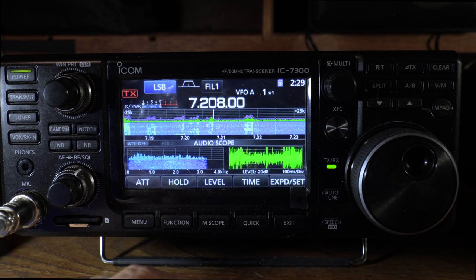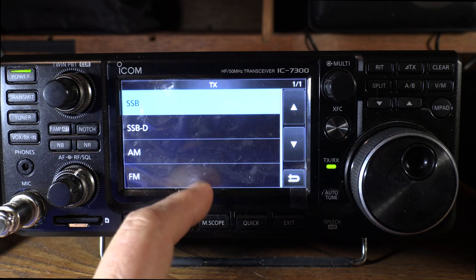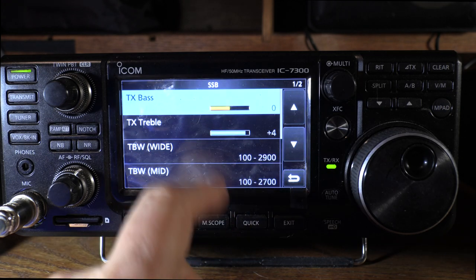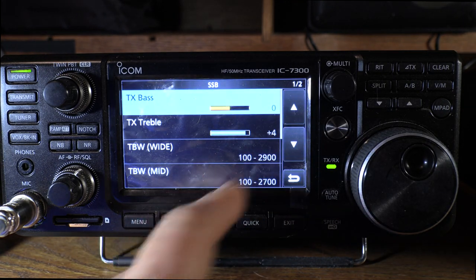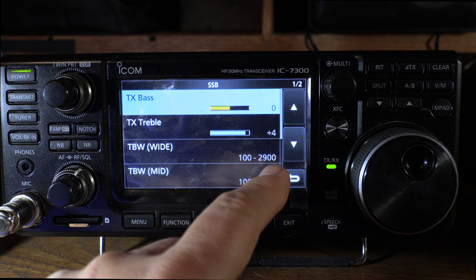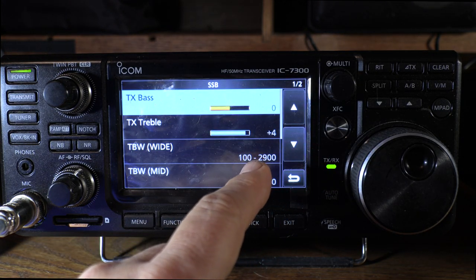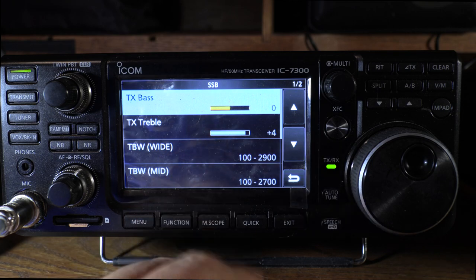The transmit tone controls on the ICOM are simple but effective. In the menu you hit set tone control for each mode — that's pretty cool — and you have bass and treble adjustments. You also have three presets for transmit bandwidth: narrow, medium, and wide. You can set those up just like receive filter bandwidth presets. The net effect is it sounds fabulous — this thing has a beautiful-sounding transmitter.